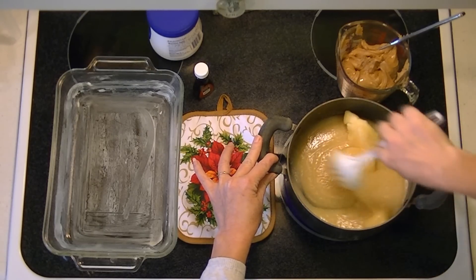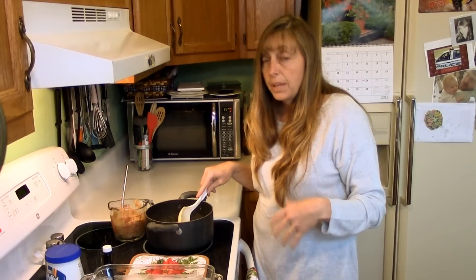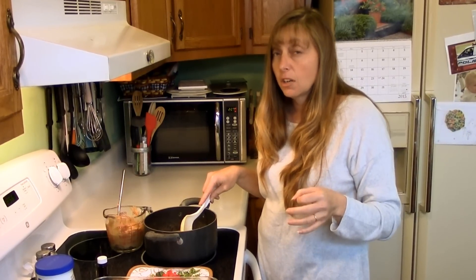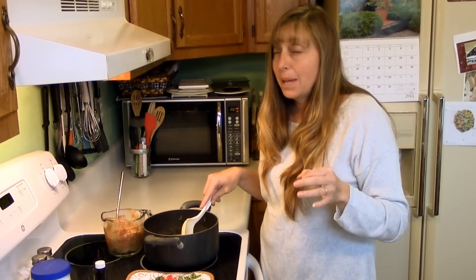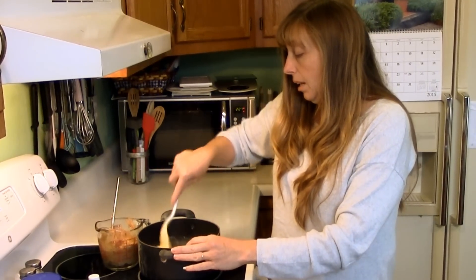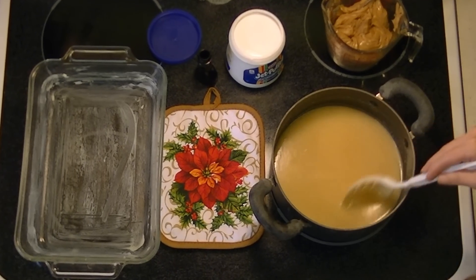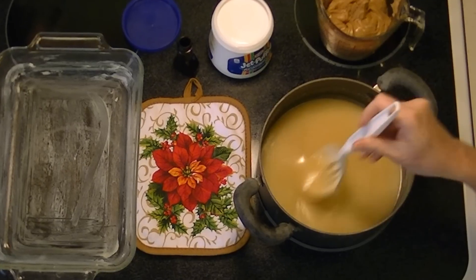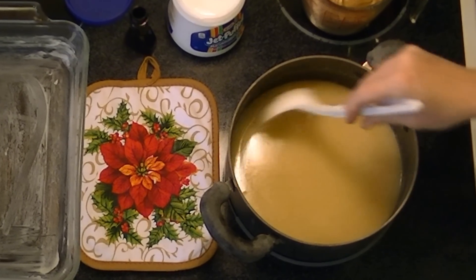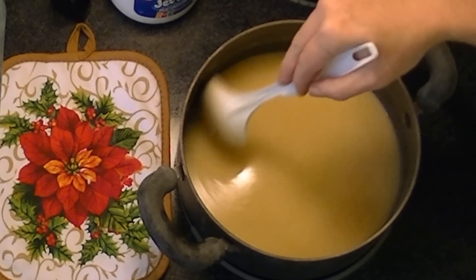You can also use a candy thermometer. If you do, you want to get it up to 234 degrees. I've picked another rainy day to make fudge on — if it's really humid and raining, you may have to get your fudge a degree or even two degrees hotter than normal because humidity affects all homemade candy, especially fudge. If you're using the timer method, wait for a full boil before starting the timer; if you turn it on too early, your fudge won't be nearly done when the timer goes off.